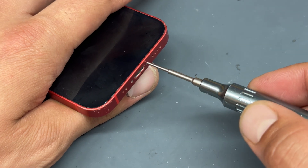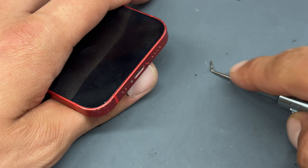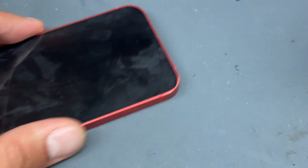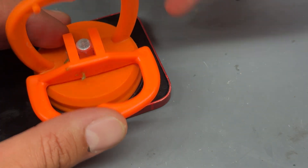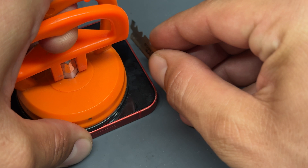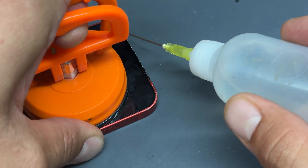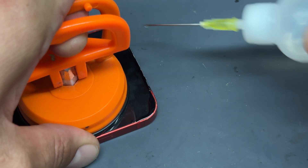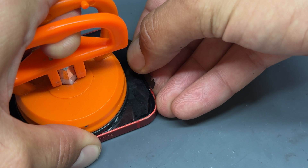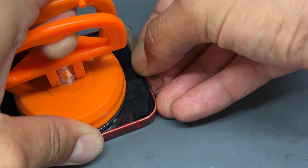Let's get started by removing the two pentalobe screws either side of the lightning connector at the bottom of the phone. Next, add a suction cup onto the bottom half of the phone, get a single-sided Dorco razor blade and insert it into the gap between the screen and the chassis. Add a few drops of isopropyl alcohol all the way around that bottom edge, then lift up with the suction cup and pry up on the Dorco blade — this should pop the screen out.